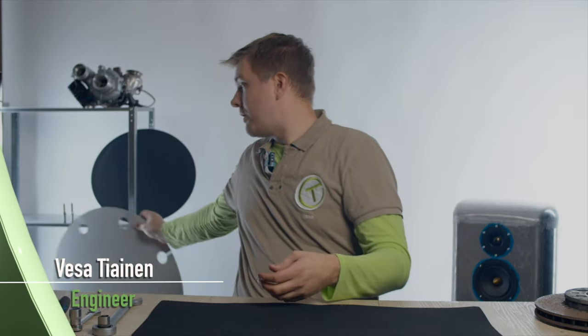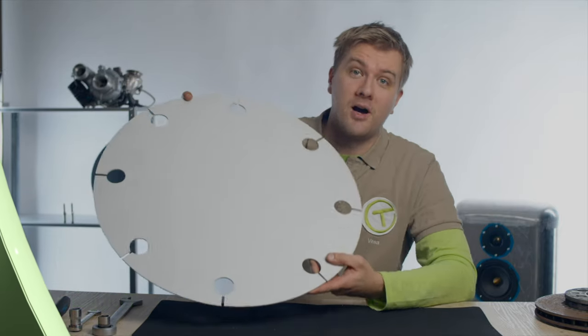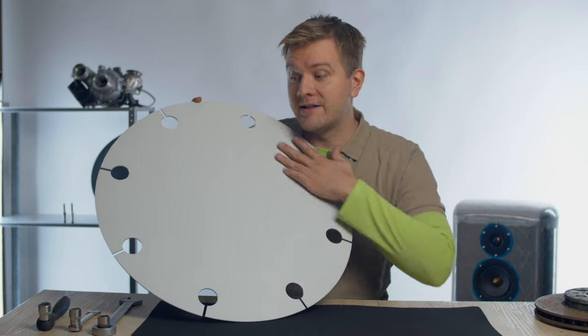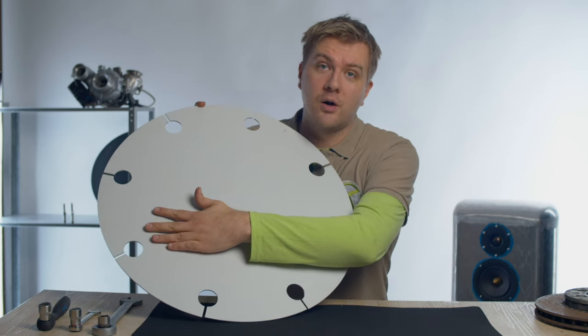Welcome to Cuneco Engineering and Innovation channel. Today I'm talking about my first product which I invented in my own company, which is the FlexGap HubGap. With this product you can save fuel on trucks because it makes airflow smoother on the truck wheels.